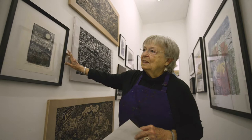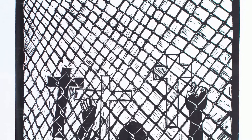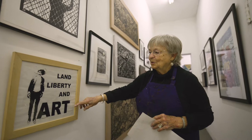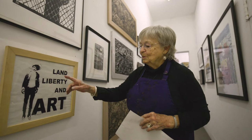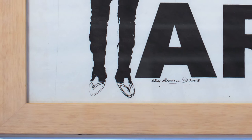The next one is a linocut and the title is 'Which Side Are You On?' I wanted to illustrate that you don't know which side you're on until you hear the rest of the story. This is Land, Liberty and Art — Emiliano Zapata. It's one of his famous photos that I've reproduced, but I made it contemporary with flip flops. Land and Liberty were the two really important things to happen in the Mexican Revolution of 1910, and then we add Art, of course.